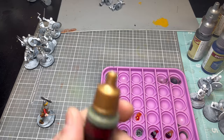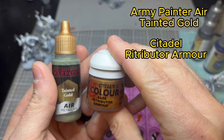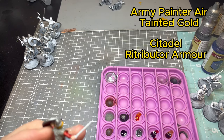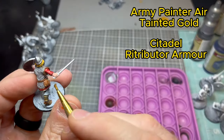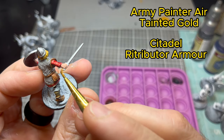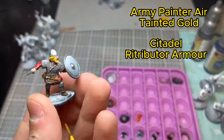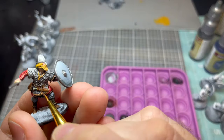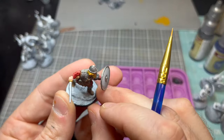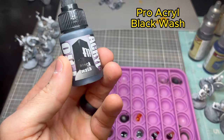The next step uses two colors: Army Painter Tainted Gold Air, because it flows better, and Citadel Retributor Armor. I like mixing these two — they make a really good gold or brass combo. You're hitting the hilt of the sword, the cross section, his jewelry, and all the little accent bits. There isn't a lot of gold on these guys but it does make the model pop.